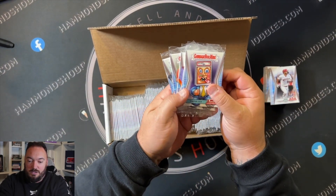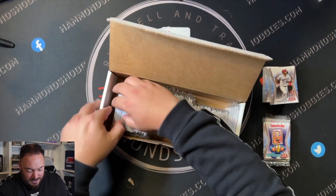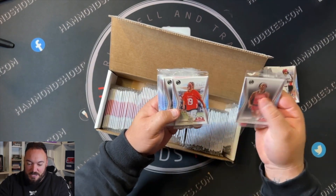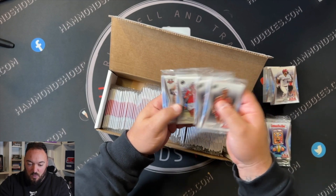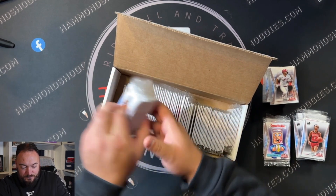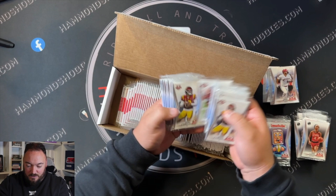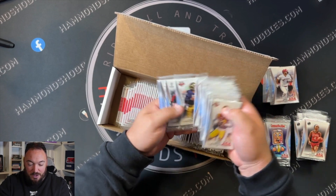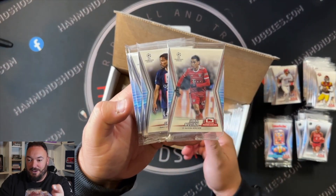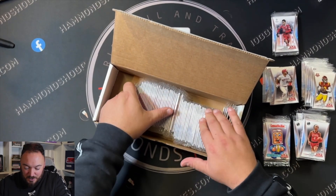We've got garbage patch kids - oh no, are these all garbage patch kids? Let's have a look. We've got Lexi Brown. So we've got baseball, NFL, and these are women's sports here. Where's the F1? Still female I believe. Oh no, we've got NFL. I don't know what any of these are. We've even got a Champions League card. I don't know if these are anything special or if anyone collects these. I'm gonna have to send some messages out to see if anybody wants any of this.